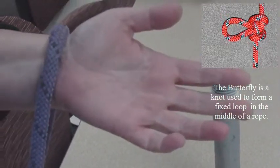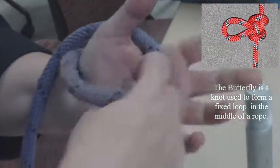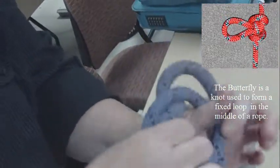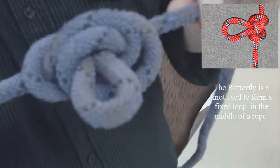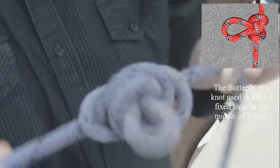This is the snowman version of the butterfly. First loop. Second loop. Pull both through. Pull both up. And then pull. There's the wings and there's the loop. That's the butterfly. And we'll see you soon. Goodbye.